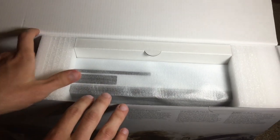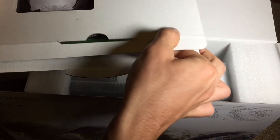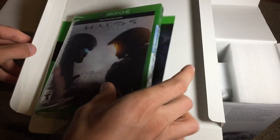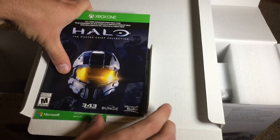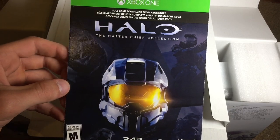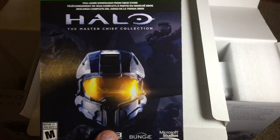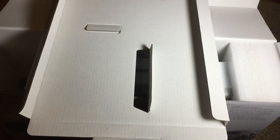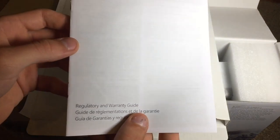We can see the console right here, and the games are in this compartment. So here is Halo 5 Guardians, and then we have a couple of download codes which I don't want to show on video. This is the Halo Master Chief Collection — again on the back there is a download code to download the games from the Xbox Live store. Also included is a 14-day trial of Xbox Live Gold, so you can get up and running really quickly. And then lastly you have your regulatory and warranty guide.